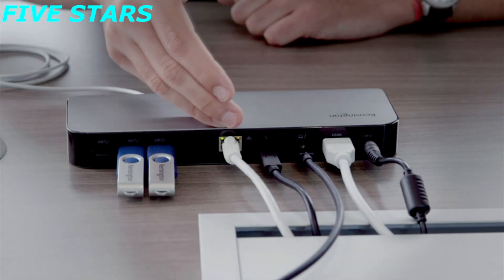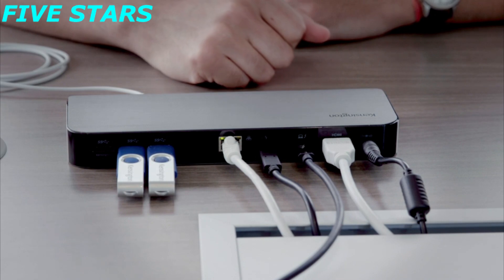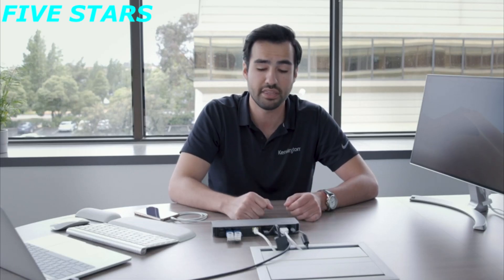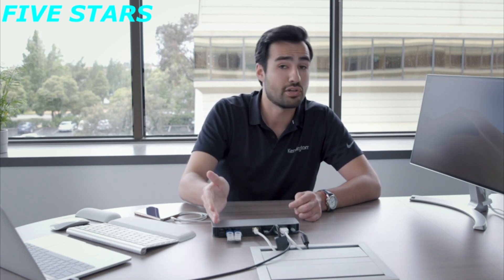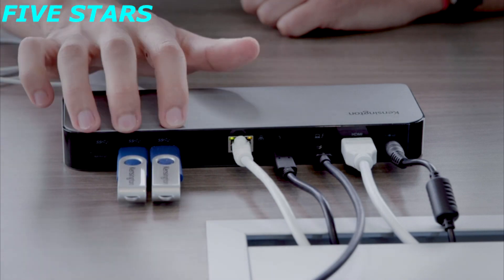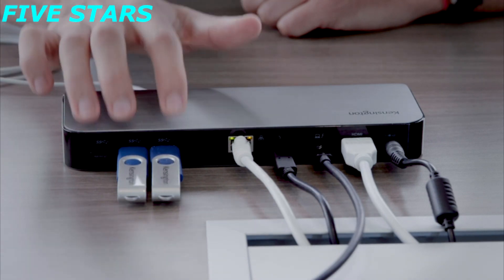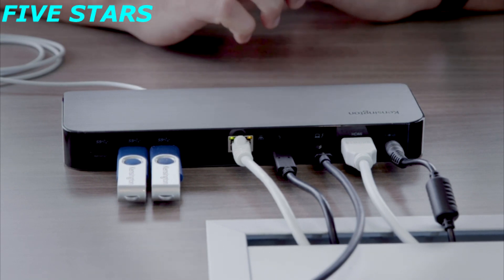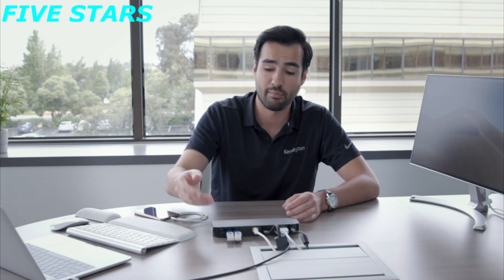Next is our Ethernet port — the RJ45 port for connected internet use, with one gigabit of speed for networking. And last but not least, we have three USB 3.1 Gen 1 ports. You can use thumb drives, a printer, external hard drive, wireless dongle for your keyboard or mouse — really anything to meet your peripheral needs.